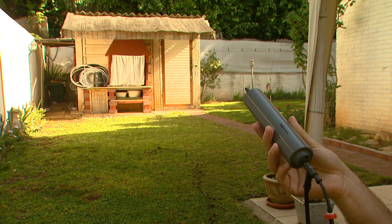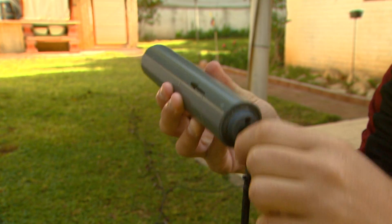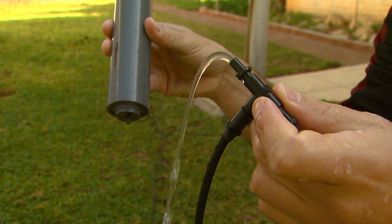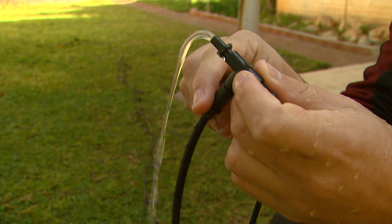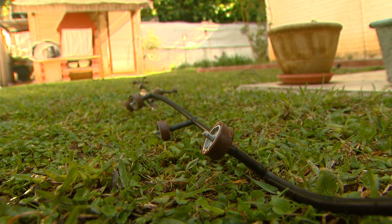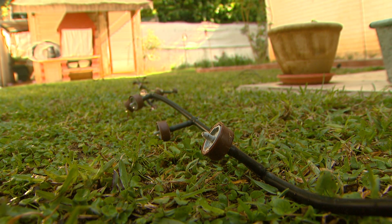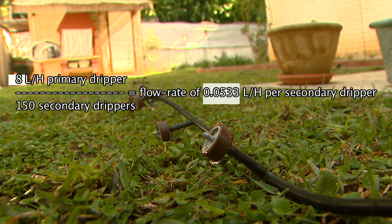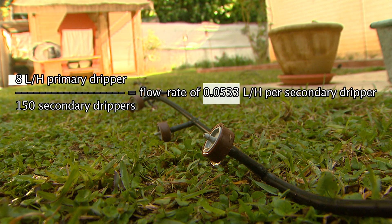The newly designed pulsators allow for large volume — the concept is the same but the engineering has been improved. Even with the new Series 700 pulsator with large volume capacity, it's the dripper connected at the inlet that determines how much water goes in and how much comes out. These pulsators can be attached to existing online drippers, where commercial one litre per hour secondary emitters operate at a fraction of the flow rate, determined by the primary dripper divided by the number of secondary drippers on the drip line.